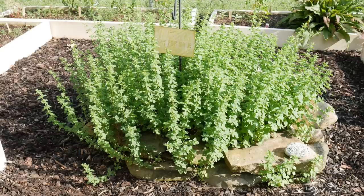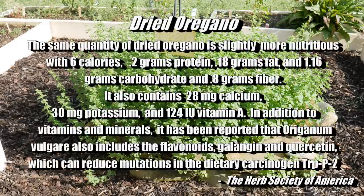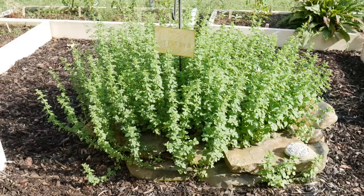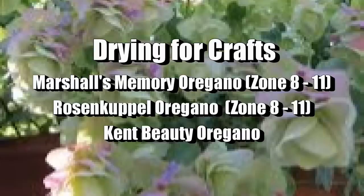My oregano plants just keep on growing with very little trouble. That's how you can make sure you're getting a good plant. I'll also leave some information on the nutrition of fresh oregano versus dried oregano — it's very good dried, retaining a lot of vitamins like vitamin A. And as I mentioned, it's also good for your chickens in winter — you can dry it for a winter snack for them.